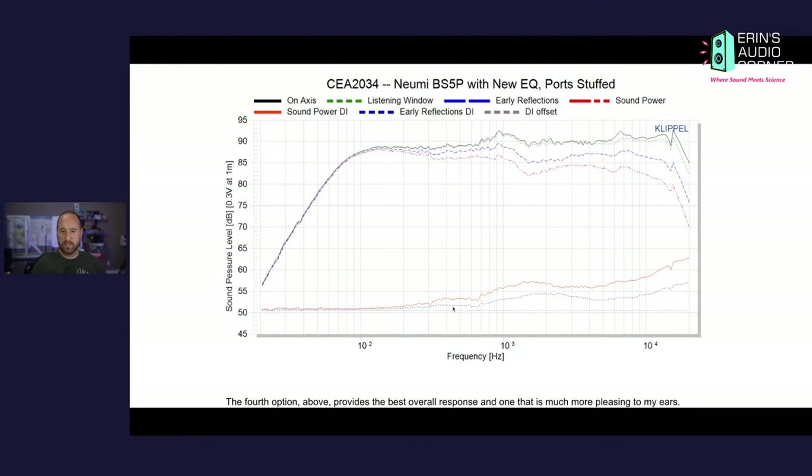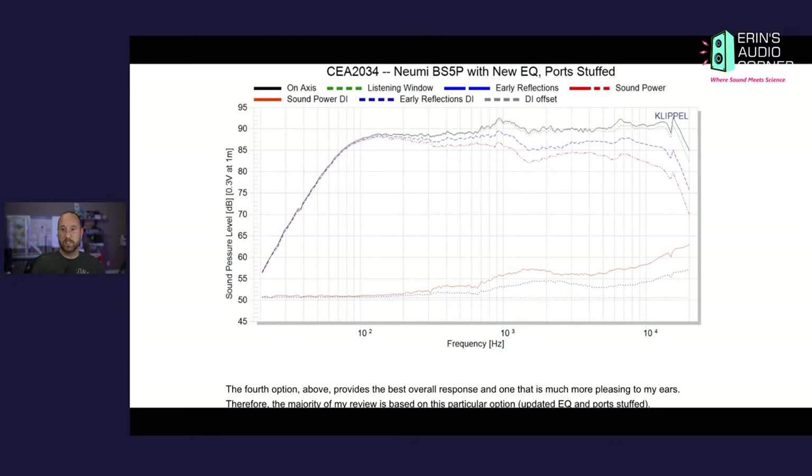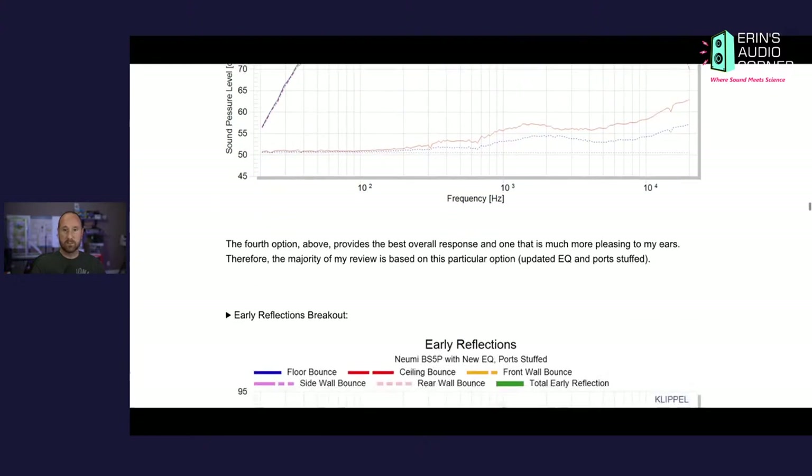You can see you're kind of flat and then you start to go up in response into about 2 kHz, then the dashed line dips back down because the radiation pattern is getting wider — that's where the tweeter is coming into play. So the directivity matching at the crossover region is not great; it could definitely be better. But I'm trying to weigh that against the fact that we have a 150-dollar powered bookshelf speaker with all these features. I still think it's a really good overall response.